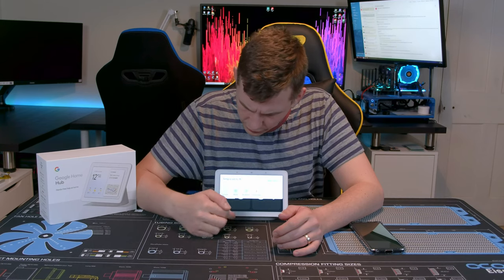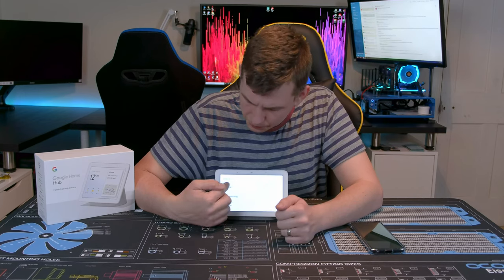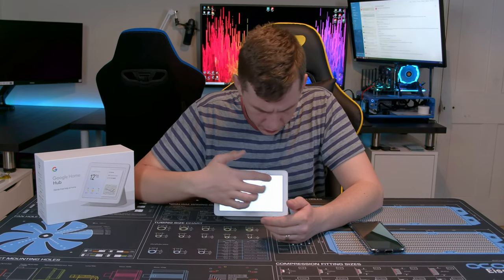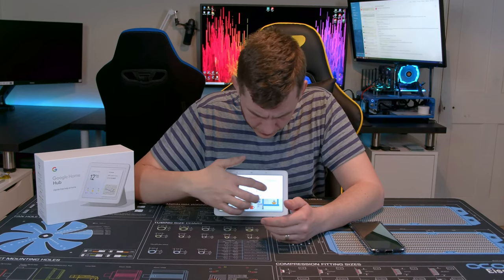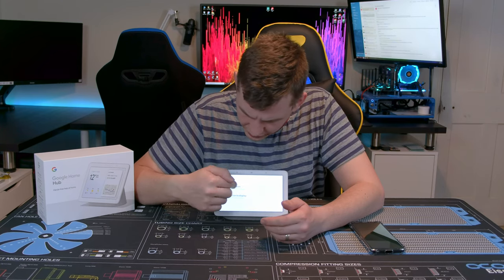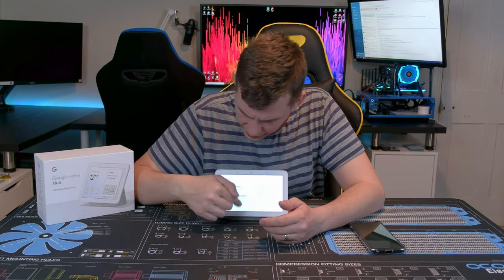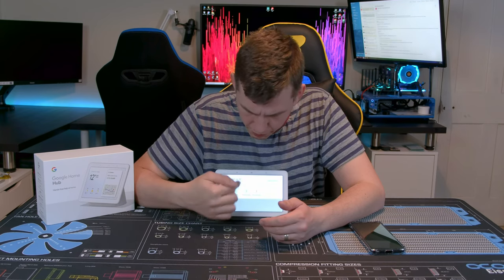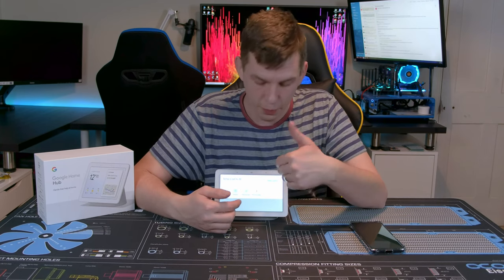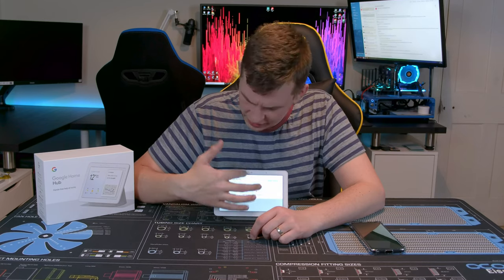Swiping down from the top gives slightly different options. You can set up routines — for example, a 'getting home' routine — and just click to trigger it. There's also a media section where you can select to play something on another device in the house, a broadcast feature like phoning a friend between Google Hubs using Google Duo, and I have my thermostat connected to this as well.